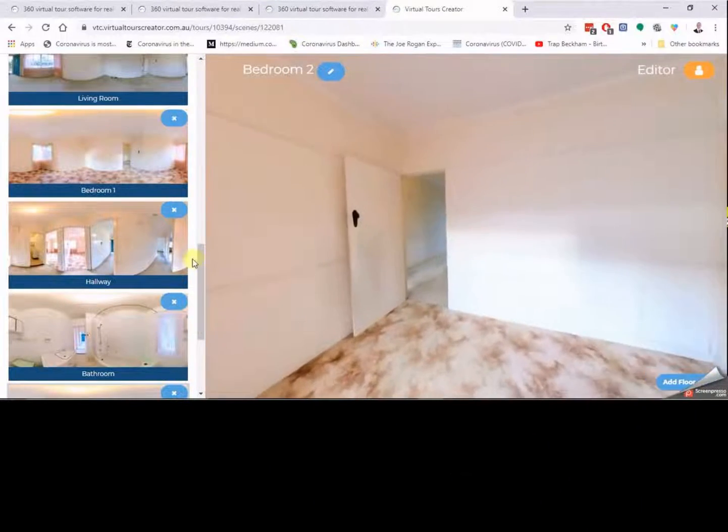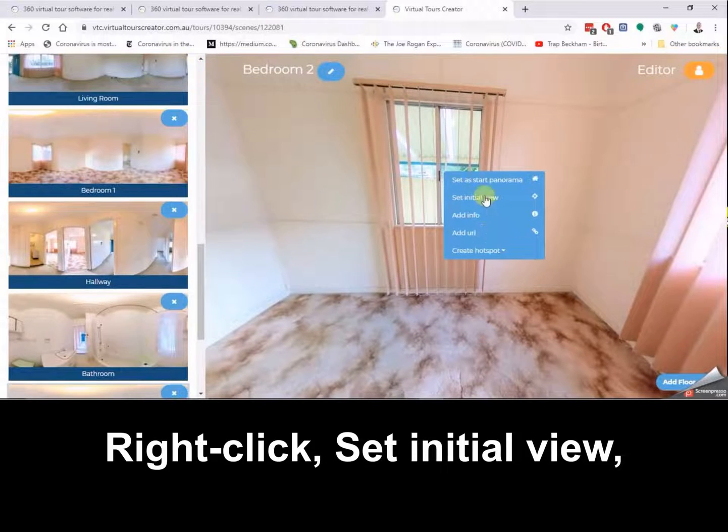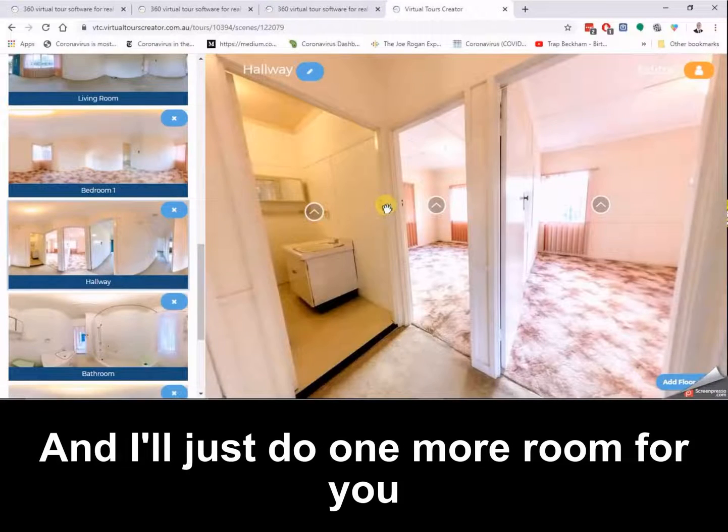Let's go into the bathroom — it's not much of a bathroom to look at, but I think this is probably the best view, so I'll right click, set initial view, and then right click here, create hotspot, and go back to the hallway. Now we'll double check — it works exactly as expected. Bedroom two looks okay — let's set the initial view this way, right click set initial view, then go to the doorway, right click create hotspot hallway.